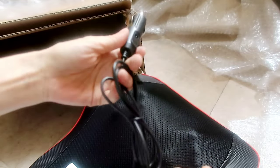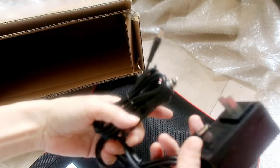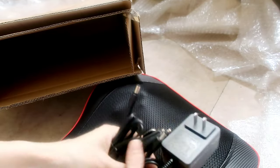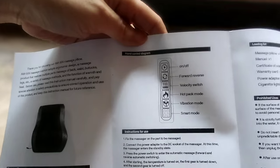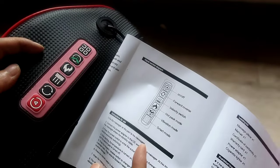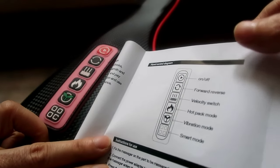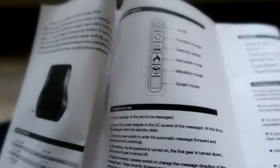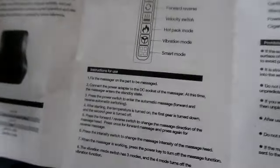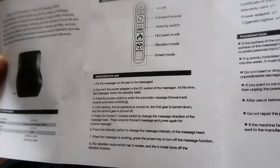There are two plugs you can use: one adapter and one for the car, which I really like because you can carry it with you. You can see there are switches — forward, reverse, velocity, hot pack, vibration, and smart mode. It's really easy to experiment with and figure out how it works.